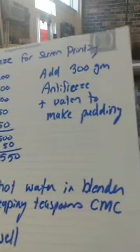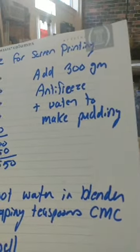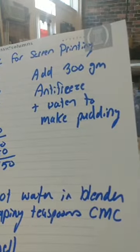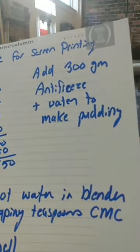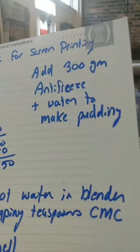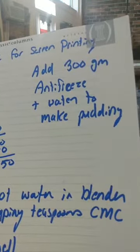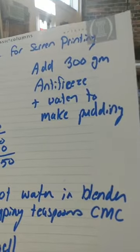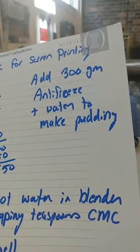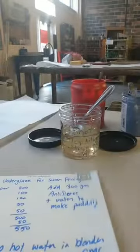I wanted it to be really thick. The original Mason Colorworks recipe calls for your liquid mixture to be — I believe it's two parts antifreeze, two parts CMC liquid, and one part water, but I could be wrong about that, I'd have to look it up. What I added was 300 grams of antifreeze and then enough water to make a pudding-like mixture. I'm going to show that to you here.